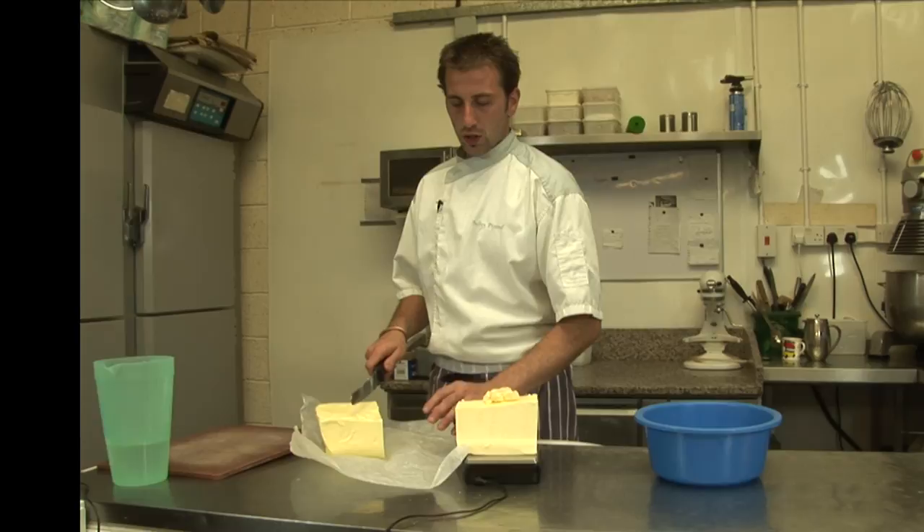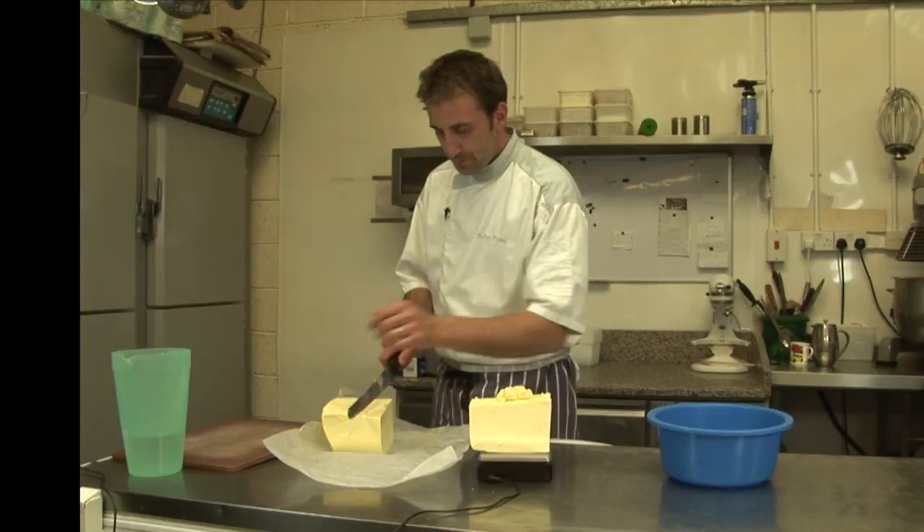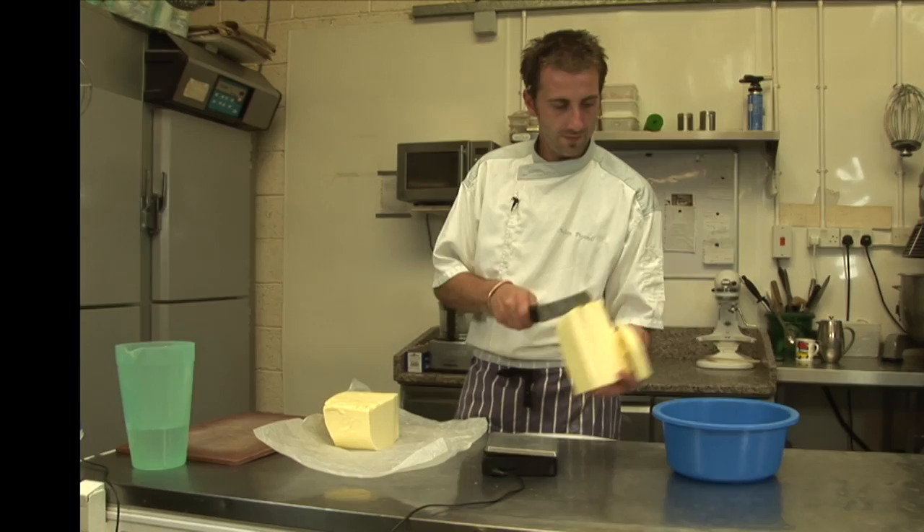So you need — that's gonna be tricky — 100 grams of butter. And me, I need a kilo. 100 grams softened in the microwave.